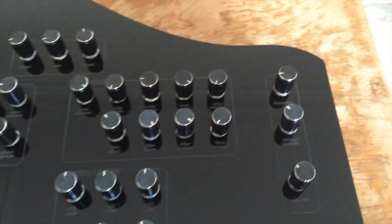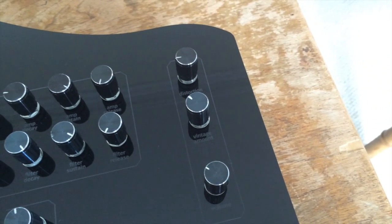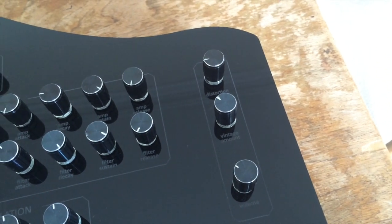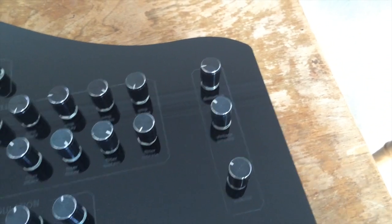Finally, probably the most unique parameter of the synth is this vintage amount control. It's basically there to replicate old or even broken analogue synthesizers by adding random pitch offsets and detuning the oscillators of each voice — quite interesting.